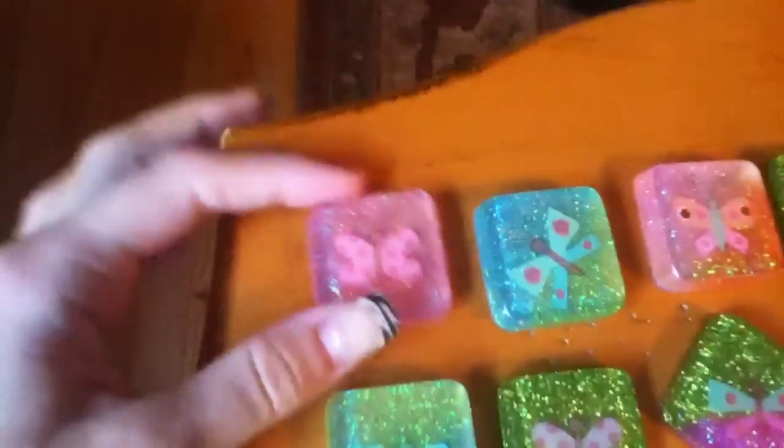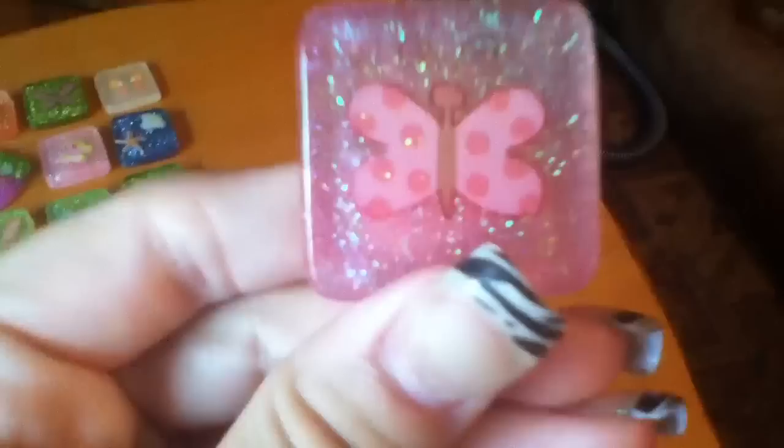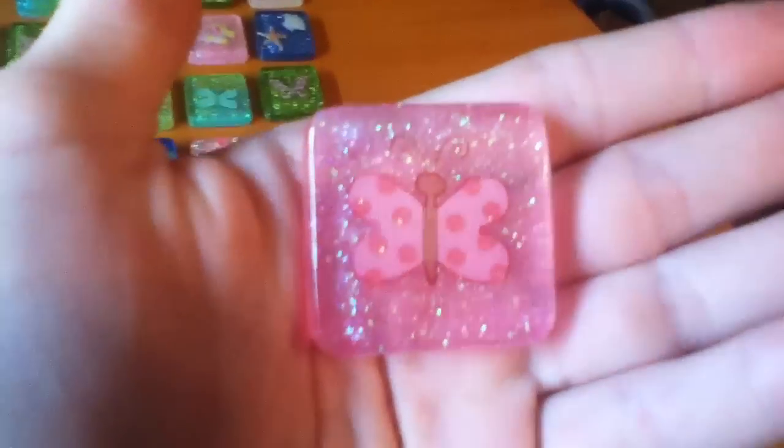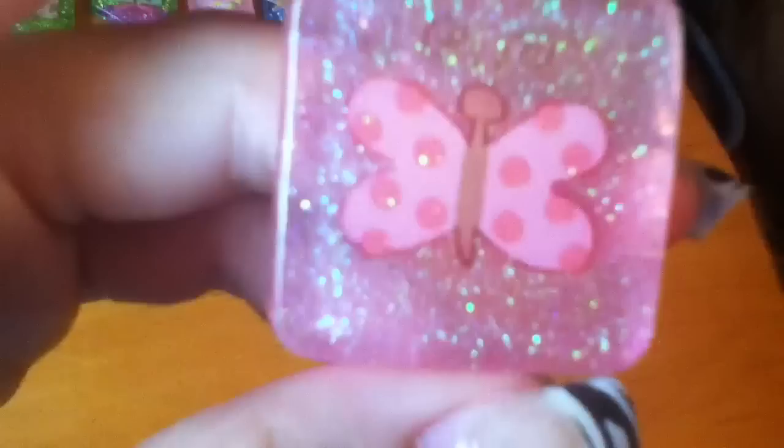But the first one I have, it looks like this. I think that when I do make my resin charms I have to wait a little bit longer before I add the glitter.